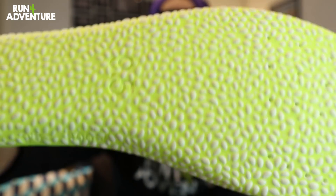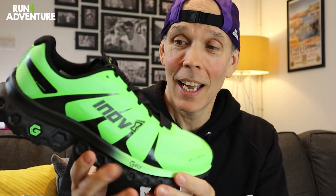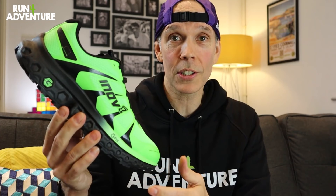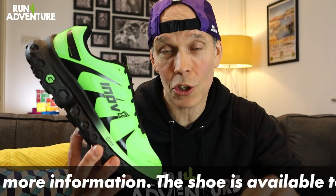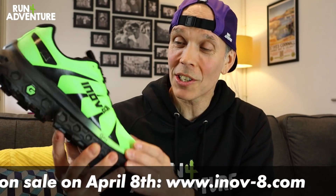We've got that great boomerang footbed in this shoe as well, which we had in the Terra Ultra — a feature I really enjoyed, it made the shoe feel very plush and comfortable underfoot. When it comes to weight of the Trail Fly Ultra in a men's UK 9.5, it weighs in at 350 grams — so not the lightest shoe, though it doesn't actually feel that heavy in hand. I haven't got the RRP yet as the official world press launch is Wednesday, but I'll leave any missing information in the description below.